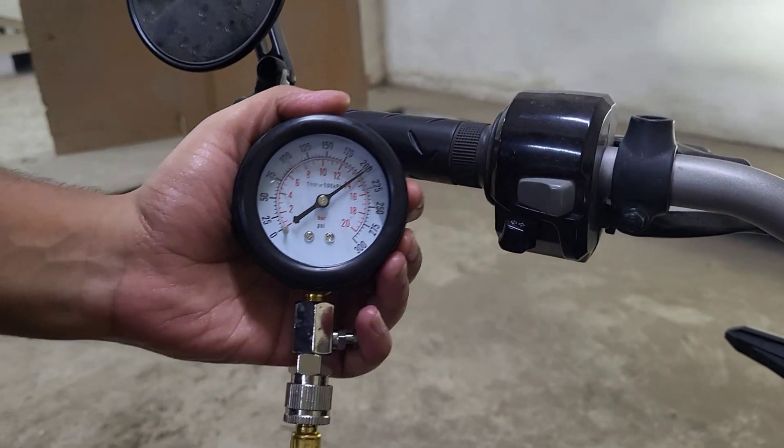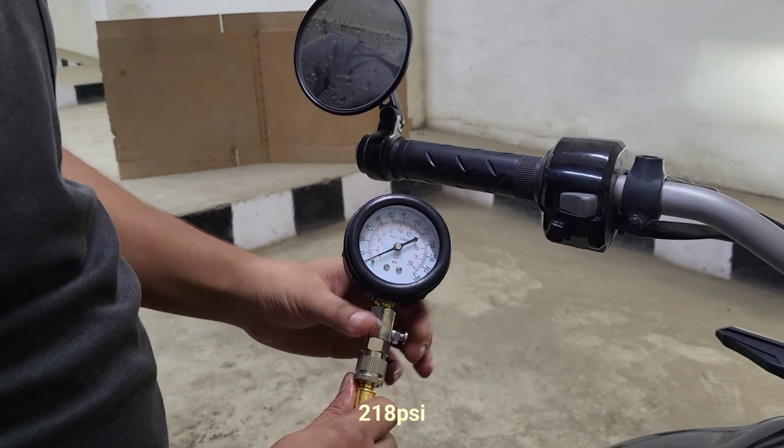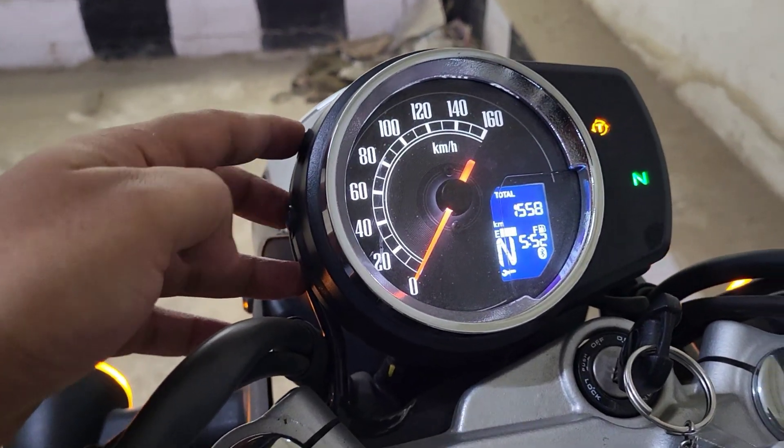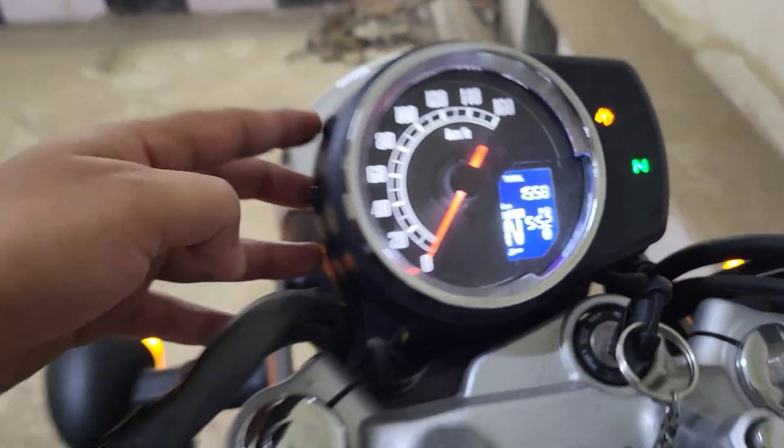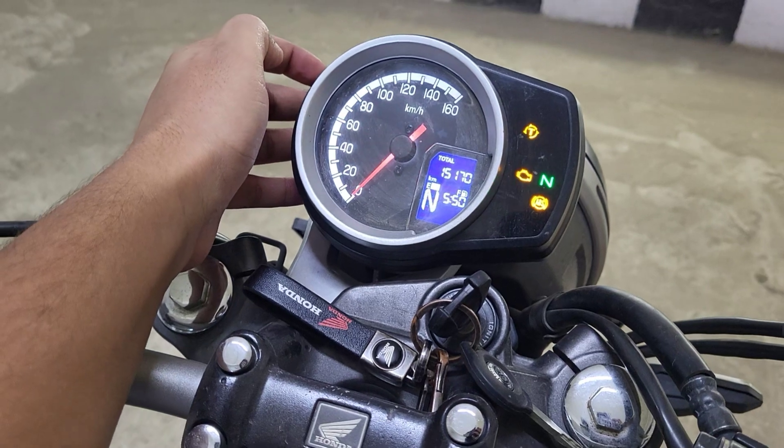The specified pressure for the Honda CB350 engine is 218 PSI. I was skeptical about the accuracy of the gauge, so I compared it with a new CB350 belonging to one of my friends, and it was almost the same on that bike too.